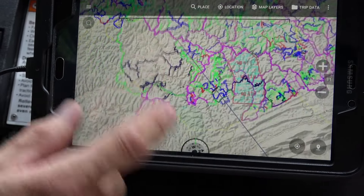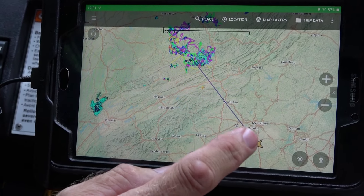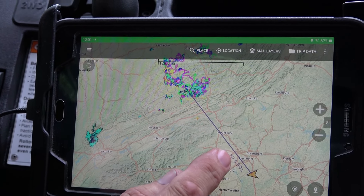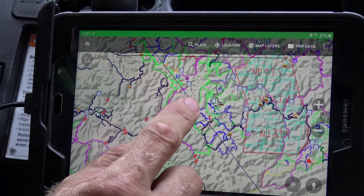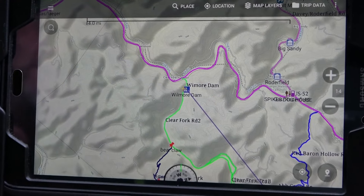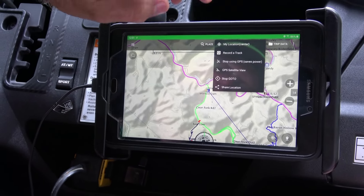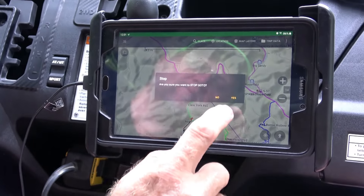Now you have a line drawn directly from your current location to where you're going. When you're driving down the trail, follow the line and keep your arrow pointing as close to that line as you can — eventually you'll end up at the waypoint you want to go to. That's the way to have it tell you which direction to go, though you still need to read the map a bit. To turn Go-To off, hit the Location button and it'll say 'Stop Go To' — hit that and confirm yes.